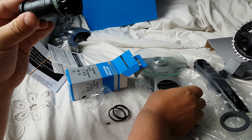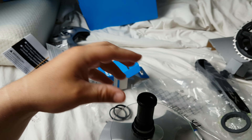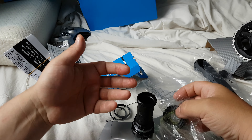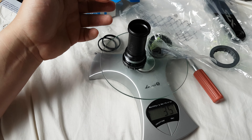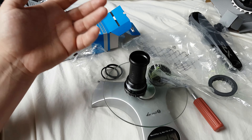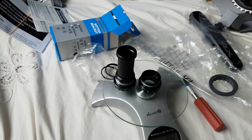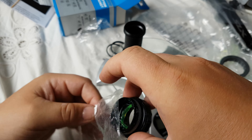Let's weigh it. The bag is about one gram, so we'll subtract that. The scale reads 35 grams, so let's say it's 33 or 34 grams — it doesn't matter really, one gram is nothing. But it's still 35 grams total.